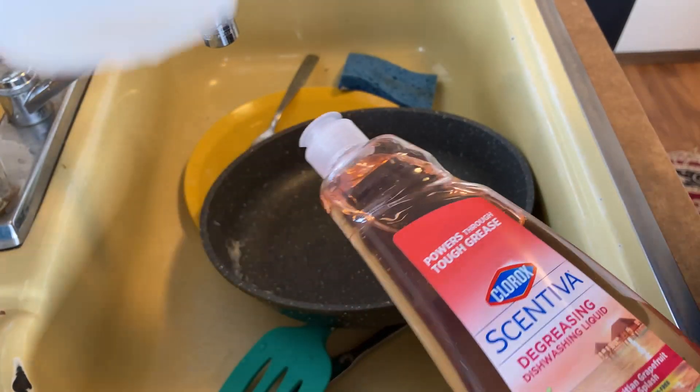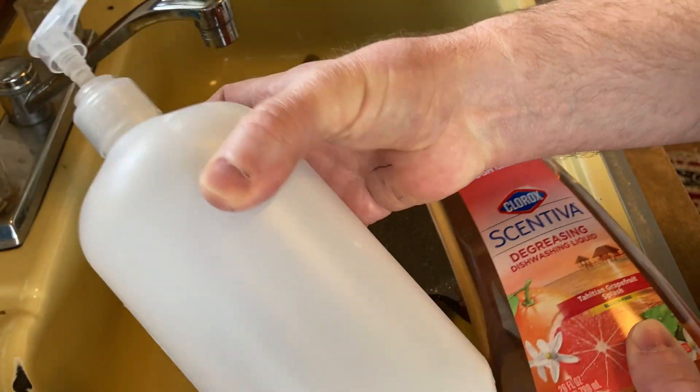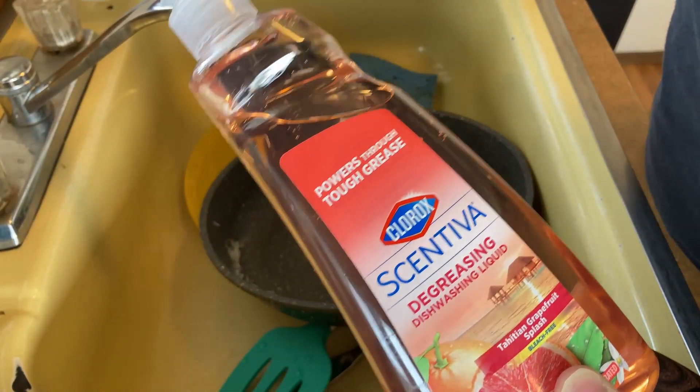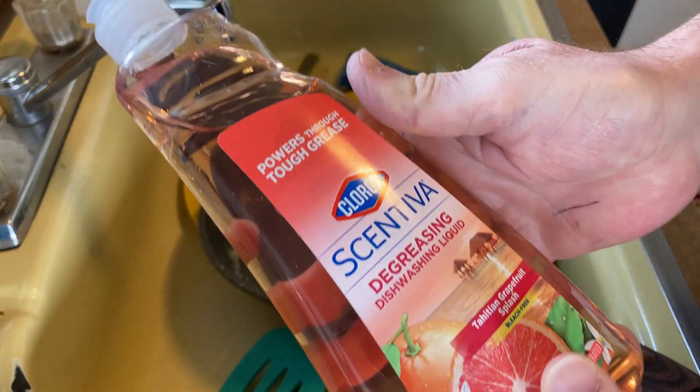Usually what I do is I refill this — it's just a generic container that I use as a refill container. Later on I'll take this and put it in that bottle, although this bottle seems pretty good. This one has a pump system which is really nice, so I like to refill my old bottle.